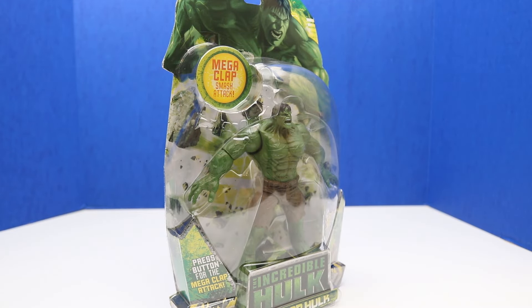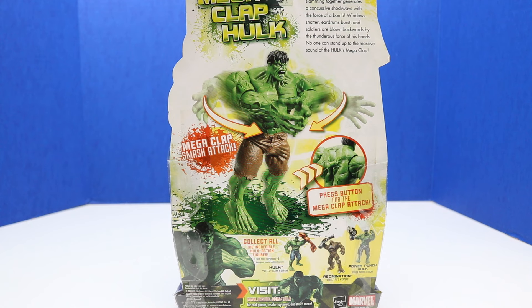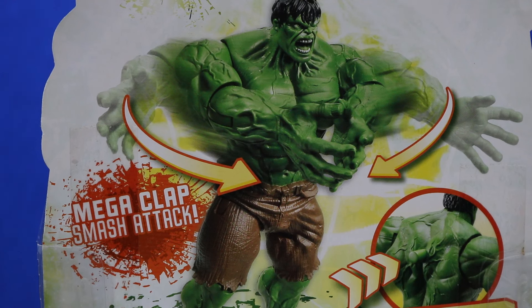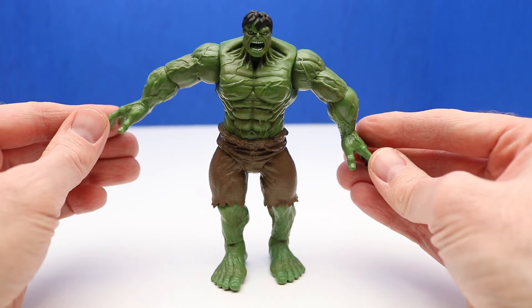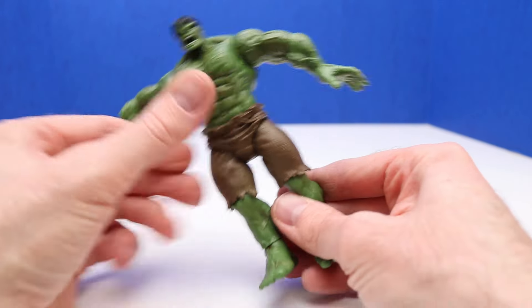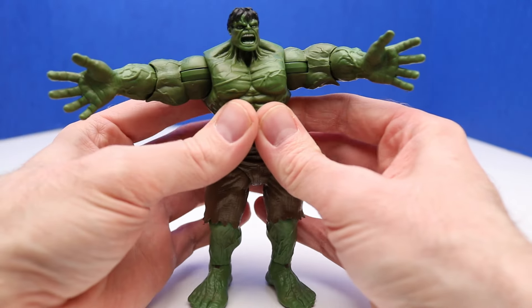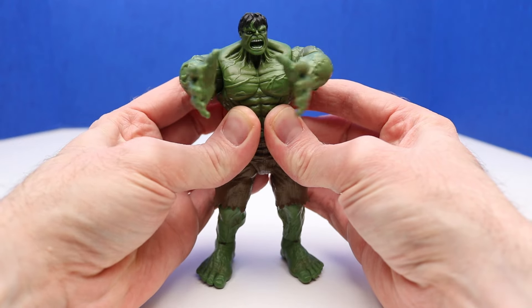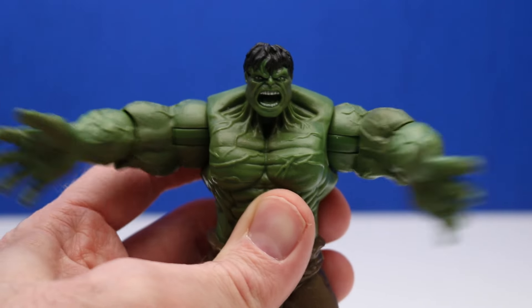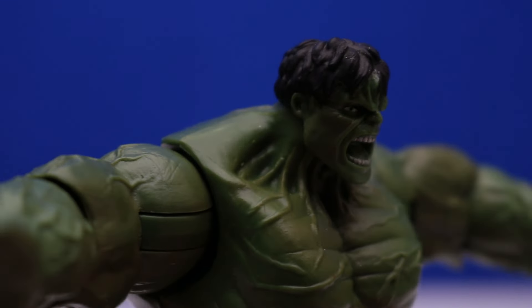Next up is Hulk from 2007. This is the Incredible Hulk Mega Clap Hulk with similar packaging to the one we just opened. It says press button for the Mega Clap attack. The Hulk is so powerful that the sound of his palms slamming together is like a shockwave that can even cause windows to shatter. Here's a look at our Hulk figure out of the package — in just a little bit we'll check out Hulk's Mega Clap and see how powerful it actually is. This time Hulk has some brown shorts.